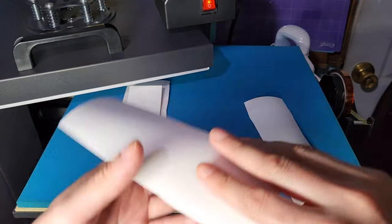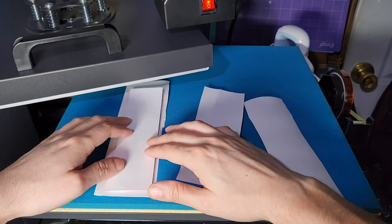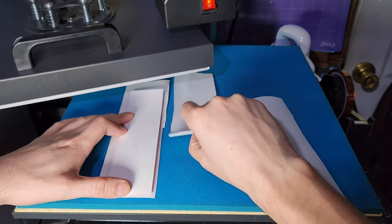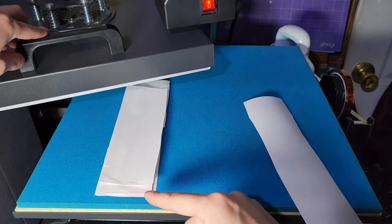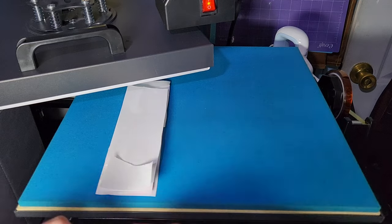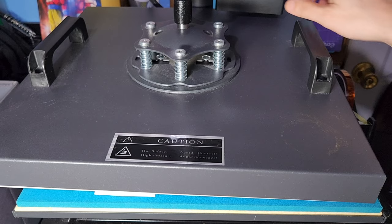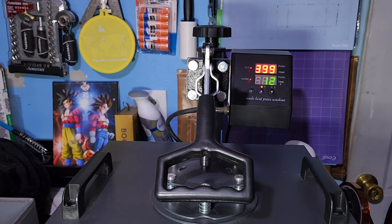I put one more paper on top carefully so I don't move it. I feel with my fingers where the bottle opener is and find the center. Then I place it on top. Now we're going to bring the heat press — I have it set at 400 degrees, 55 seconds. I'm going to bring it down carefully and hit it.